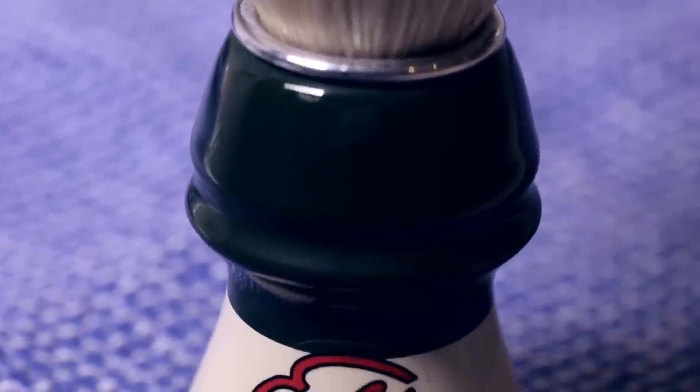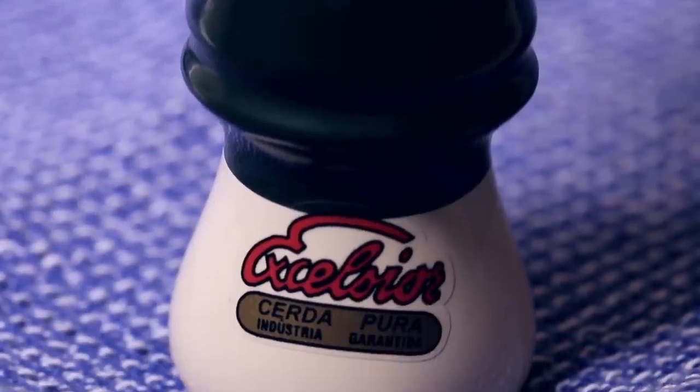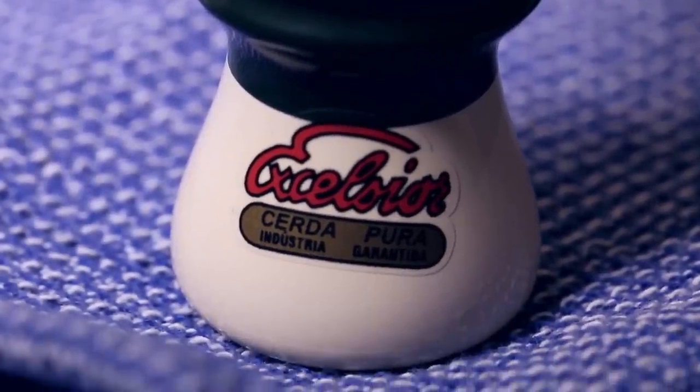Why do I feel that this is a brush worthy of note? Well, firstly, you can't go past its price point. This is a very, very affordable brush, and therefore it makes it ideal for beginners, but also experienced users alike.